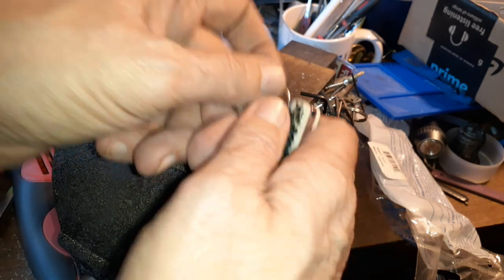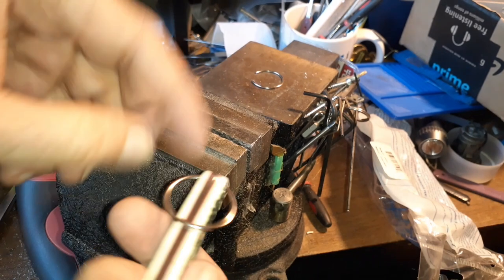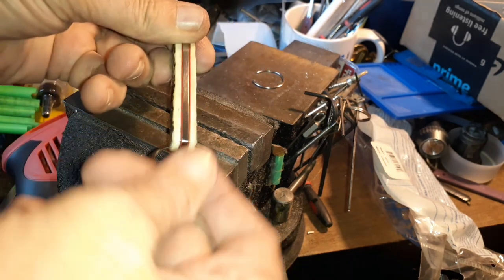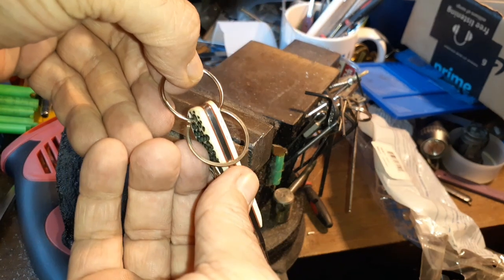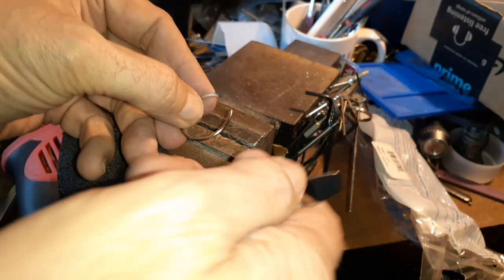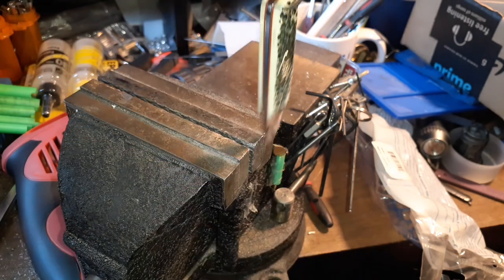Even though it doesn't go all the way through, I can put one side over here, one side over there, and the friction holds it. Now you've got a little bail — it's not going to come off. You could bend this with a pair of pliers and make that gap smaller, but as long as you've got a little gap there and enough thickness, instant bail.